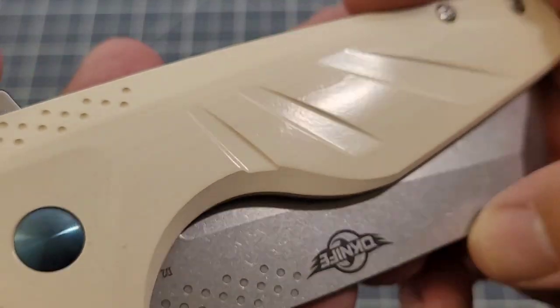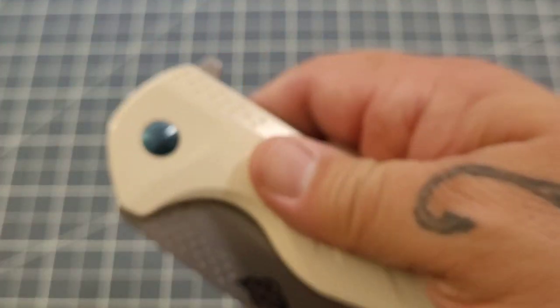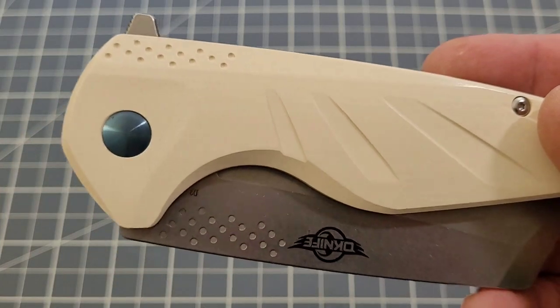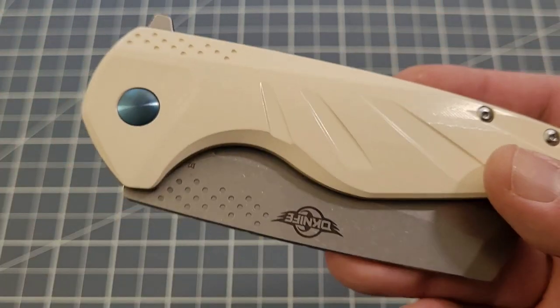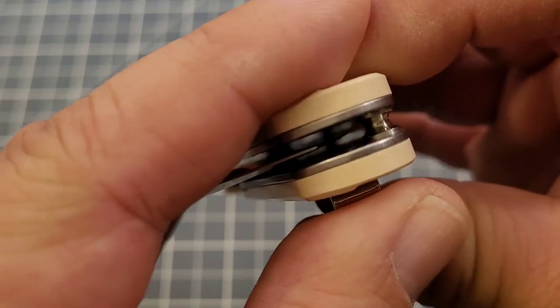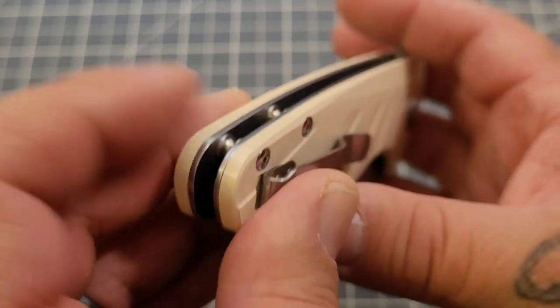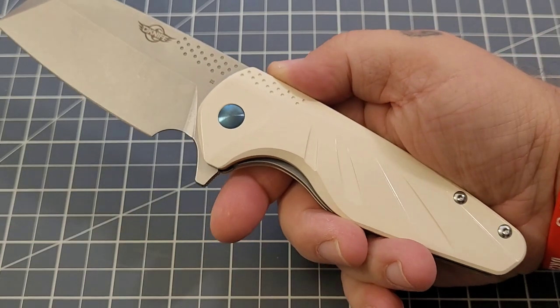And then of course the Guar — this thing is just a beast of a knife. At first I thought the handle was G10 but it's actually a kind of high-polished paper Micarta. White is definitely not my thing, but overall you've got open construction with a couple of standoffs. You don't really have a spot for a lanyard, though you could tie one off on a post if you really wanted to. Most people use lanyards on smaller knives anyway.